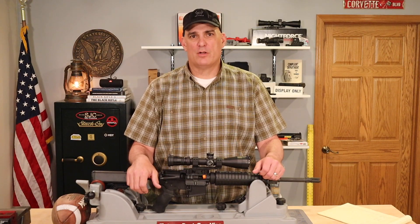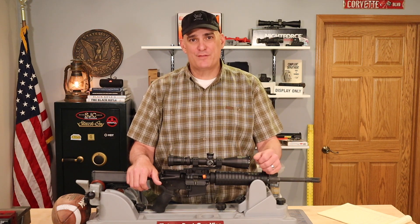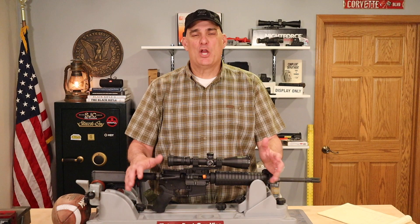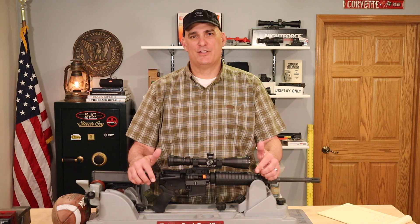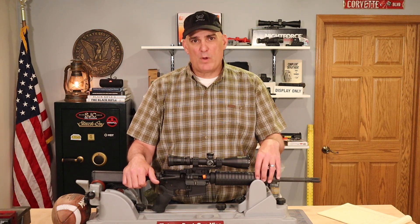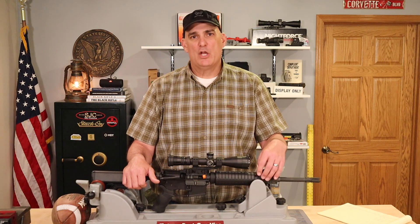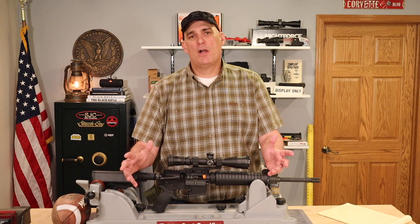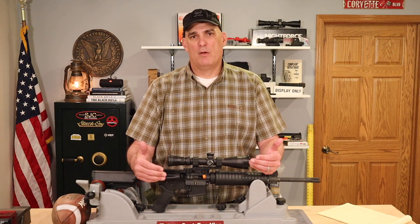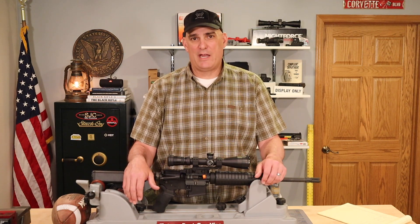If you are a new AR-15 owner, or you're thinking about purchasing your first AR-15 rifle and you want to understand your barrel's twist rate, this video is for you. I'm Andy, and this video is the first in a series of three videos I'm going to do regarding AR-15 barrel twist rate, the bullet weights available in an AR-15 rifle, and how the twist rate and bullet weight affect bullet stability, which ultimately affects accuracy downrange. If you watch all three videos, I'm confident you'll have a complete understanding of how to accomplish the most accurate shooting out of your rifle, saving you lots of valuable time and money.